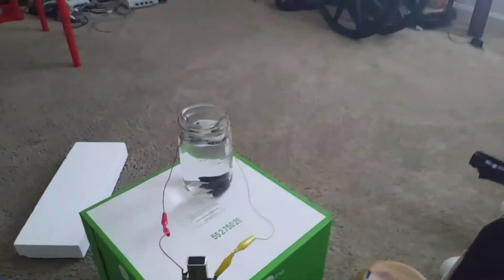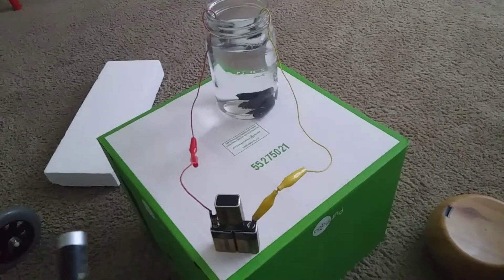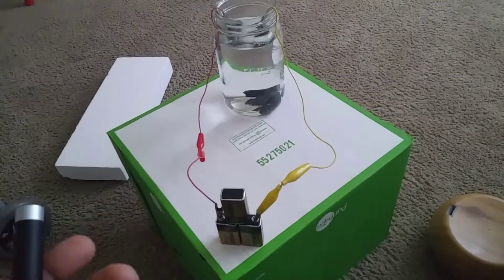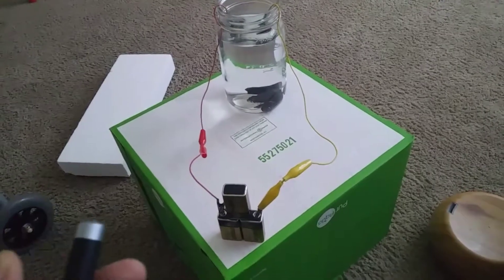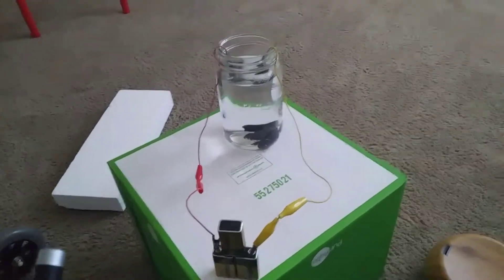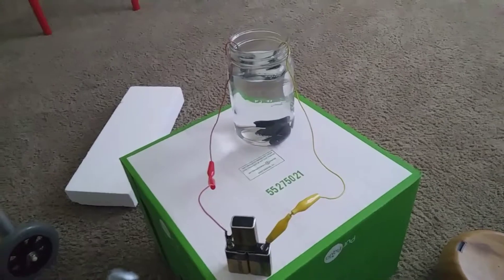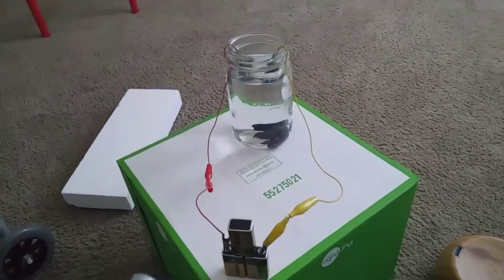Regardless of whether anything happens, they say if you keep elite shungite in water that's how it absorbs the fullerenes, aka buckyballs — basically spherical hollow carbon. There's not too much scientific stuff that I've seen on shungite; it's just like old stories.